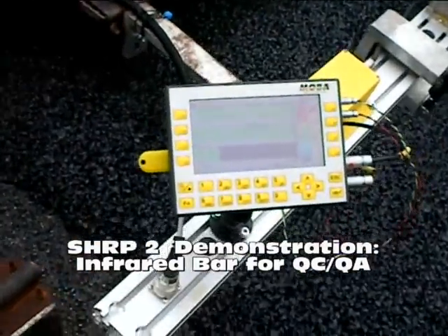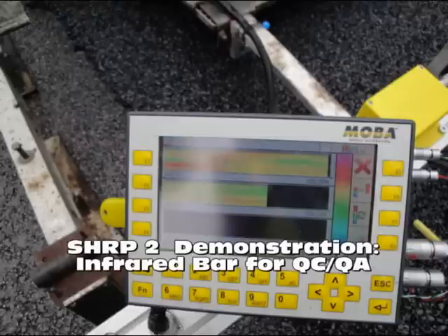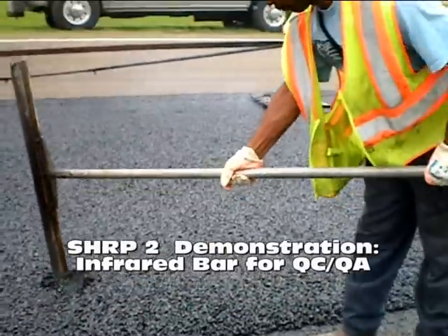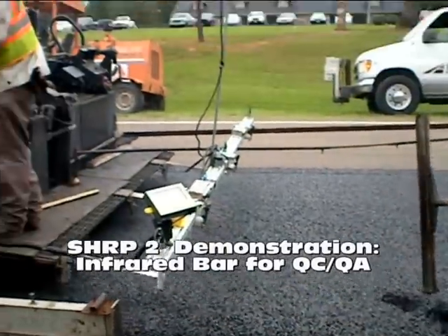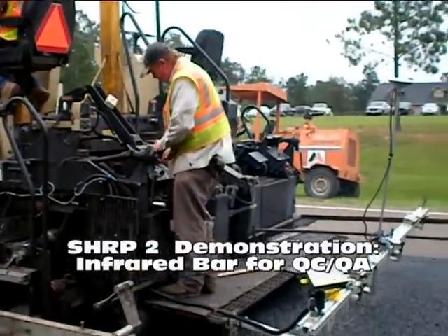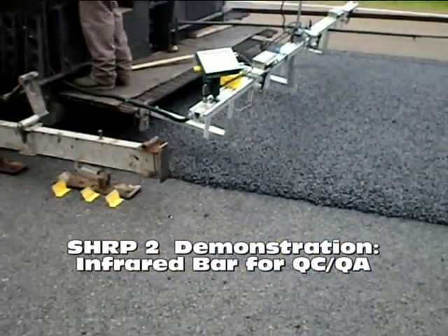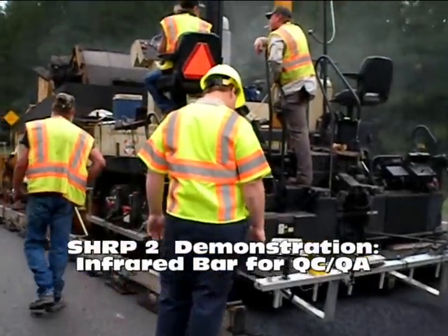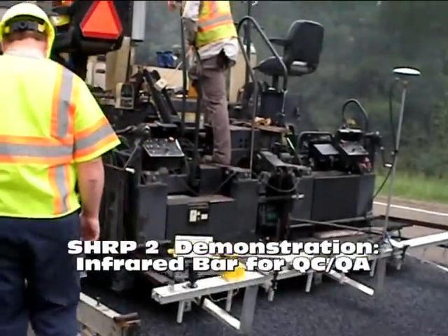Let's take a closer look at the output screen. It graphically illustrates the pavement area and its associated temperatures in real-time, allowing problems to be identified immediately. This information can be used to identify the overall mat temperature uniformity, the extent and location of any thermally segregated areas, the location and duration of paver stops, and any other temperature problems with the paving operations, such as leaving the burners on.